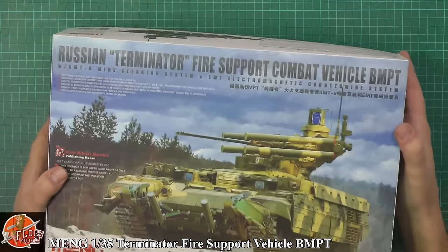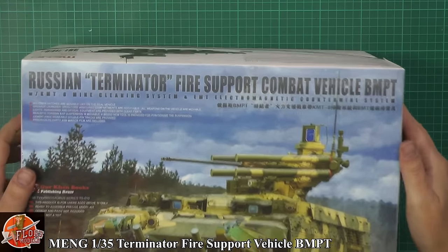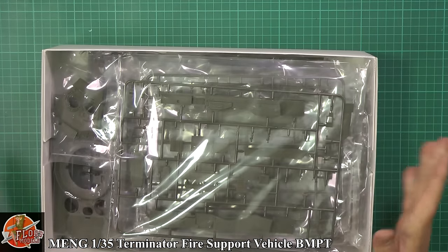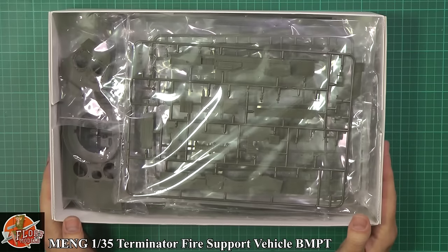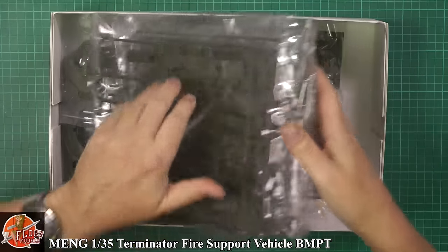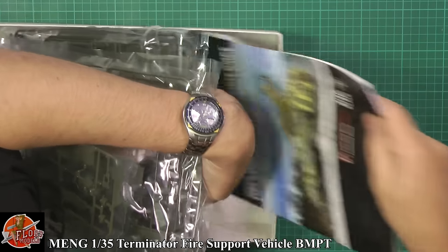The box is the first thing you notice - this is really heavy and solid, absolutely rock-hard. As you can see it is absolutely stuffed full. They're very good plastic boxes as well.